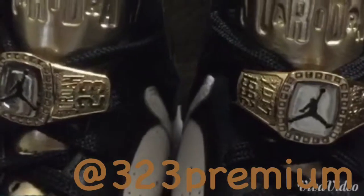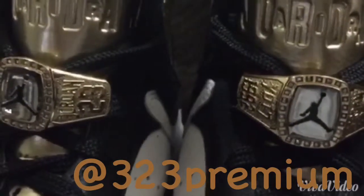Okay folks, that concludes my review of the Jordan Champagne Seven. Please like and subscribe and follow me on Instagram. Peace.